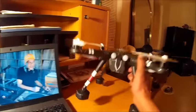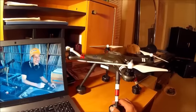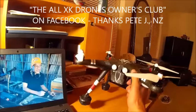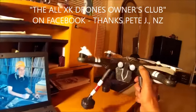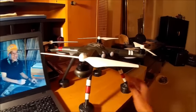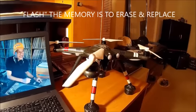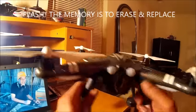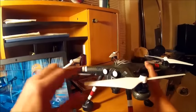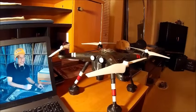I posted my problem on the X380 Owners Club on Facebook — I'll put the name on the screen. A guy named Pete suggested that I flash the memory and put new files in my X380, and that fixed my problem. So I'm going to share with you guys what I did to fix my X380 when it had what seemed like a minor software issue.